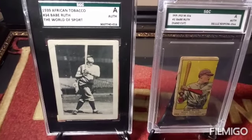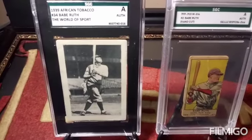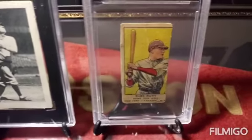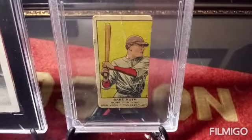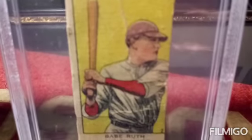Here we have a 1939 African Tobacco Babe Ruth World of Sports, graded authentic by SGC. And then here we have a 1919–1921 W514 Babe Ruth hand cut strip card — very rare and scarce. I'm going to show you under the loupe that these are both authentic.